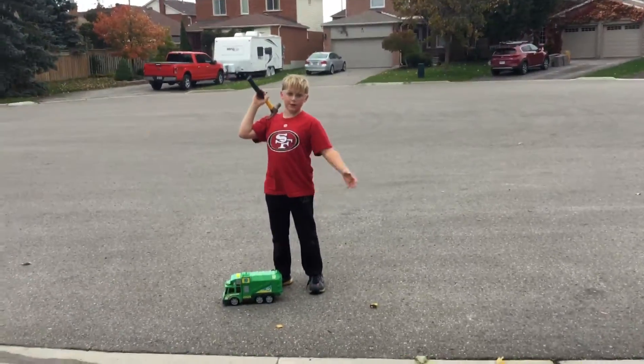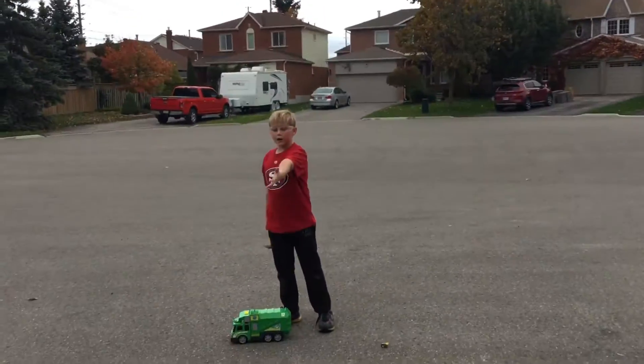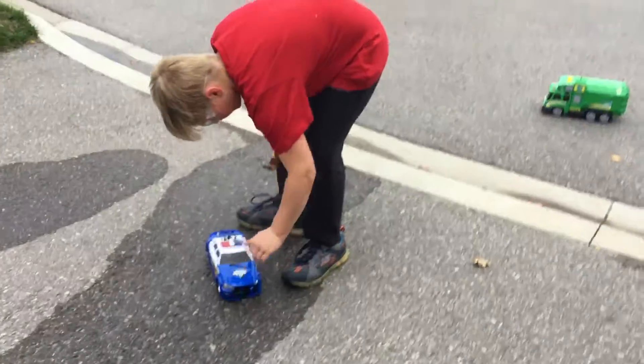My friend Emerson is filming this video. If you guys want, you can check out the lightsaber video me and him did. So, we will be destroying that police car. If you guys look at it, it's already destroyed on the front.